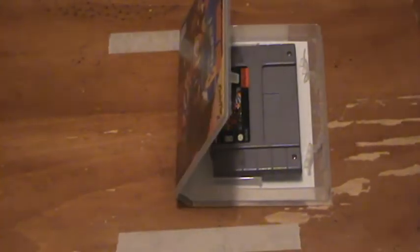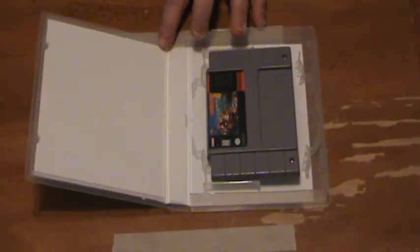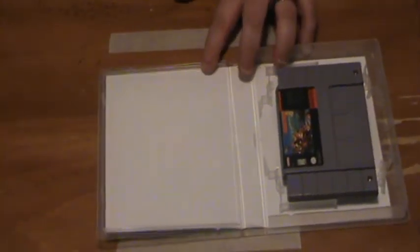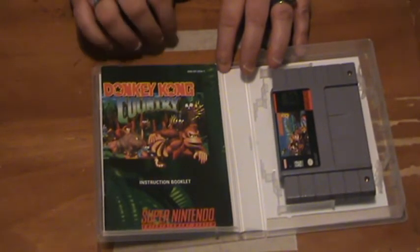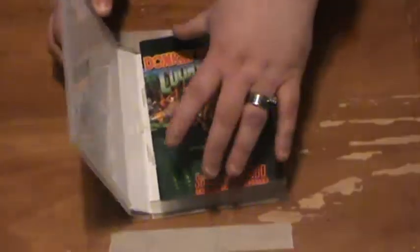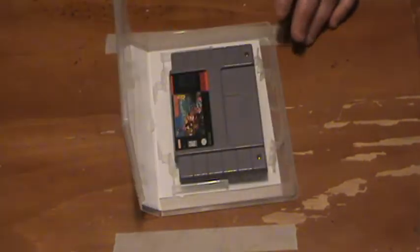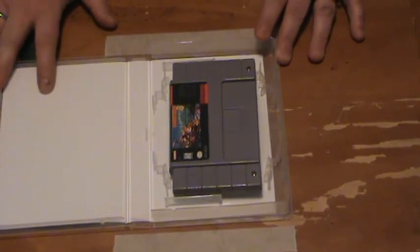I saw some videos where people claim that the instruction book fits in here. Let me show you something. There's a lip right here that goes all the way around, and when it folds over it fits inside the edges. But if you take a Super Nintendo book, it doesn't fit — it overlaps the edge. So if you really don't care about your book you can shove it in, and the case will close if you push down on the edges. But over time that's going to damage the book, so I'm not doing that. Any books I have are going to go in a folder or something. That is definitely a drawback of this case if you want to keep your book with the game.